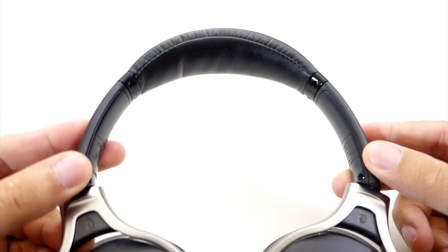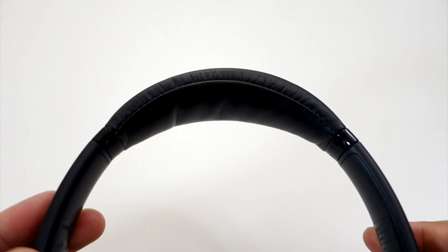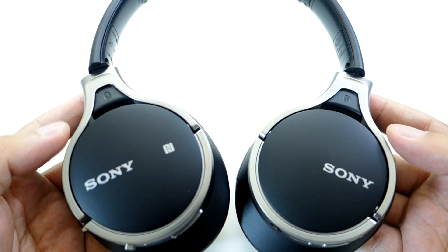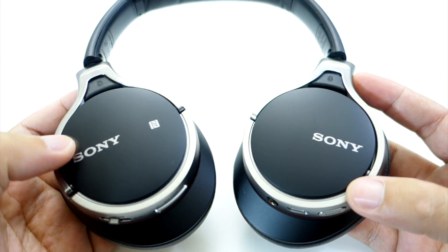At the top, there is a nice cushion on the headband. It is covered with synthetic leather so it's very elegant looking. You can adjust the fit of the headphones by pulling on the sides and setting them according to the size of your head. Over here you will find the Bluetooth logo, and there is also Sony and NFC branding.